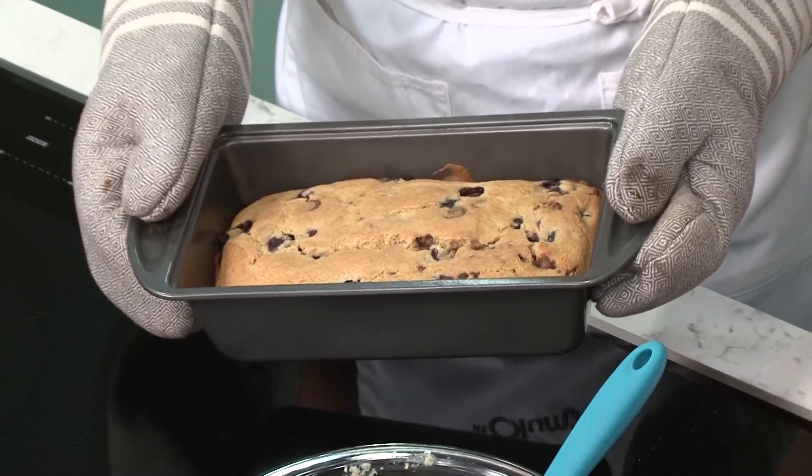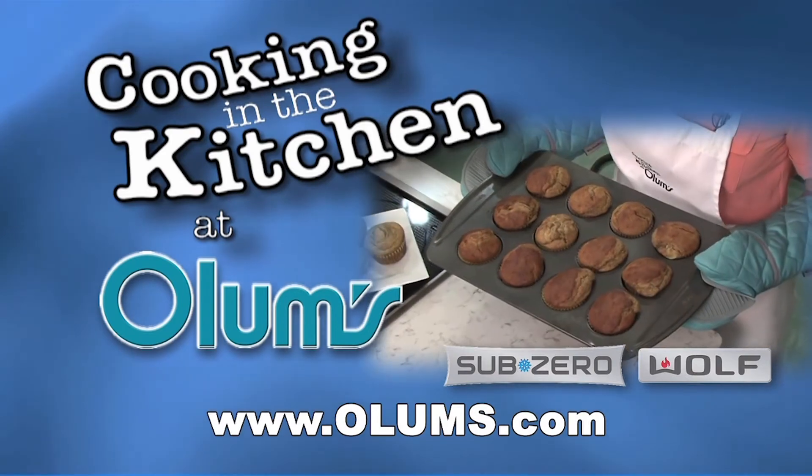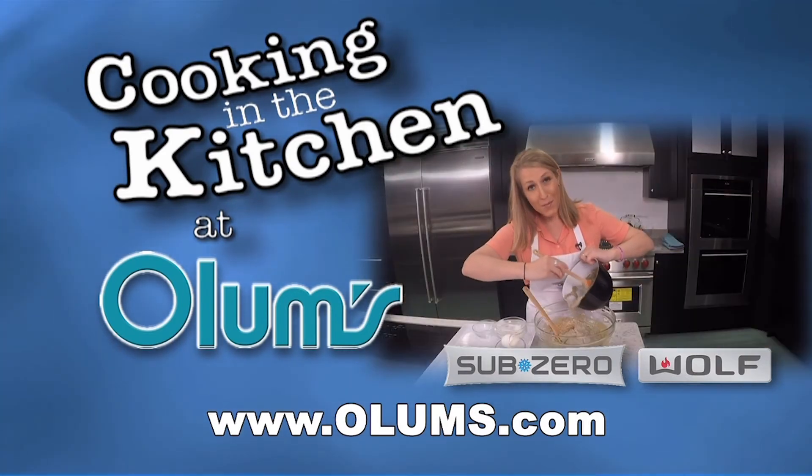For this blueberry chocolate chip bread recipe, visit olums.com. Enjoy the day. Cooking in the Kitchen was brought to you from the fully operational Wolf Sub-Zero Kitchen at Olum's.